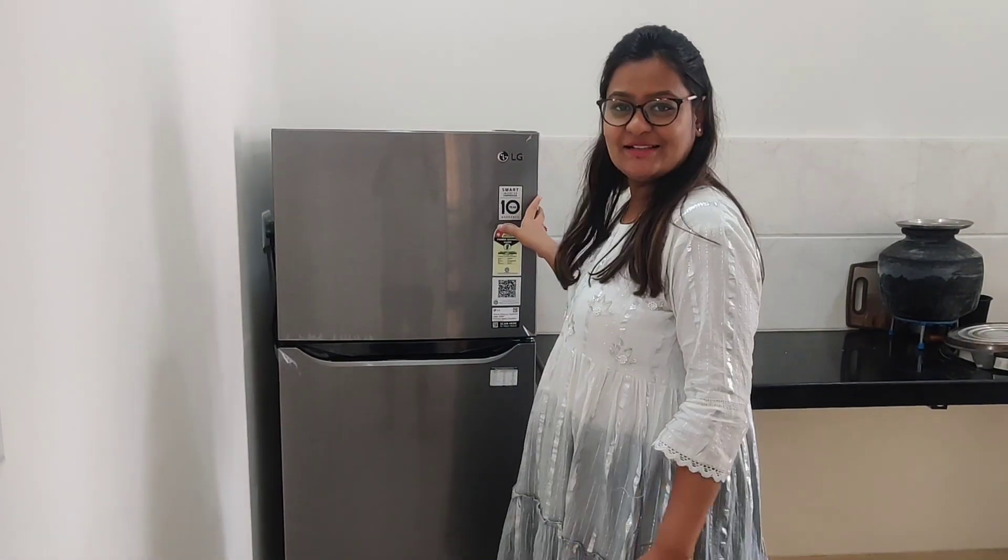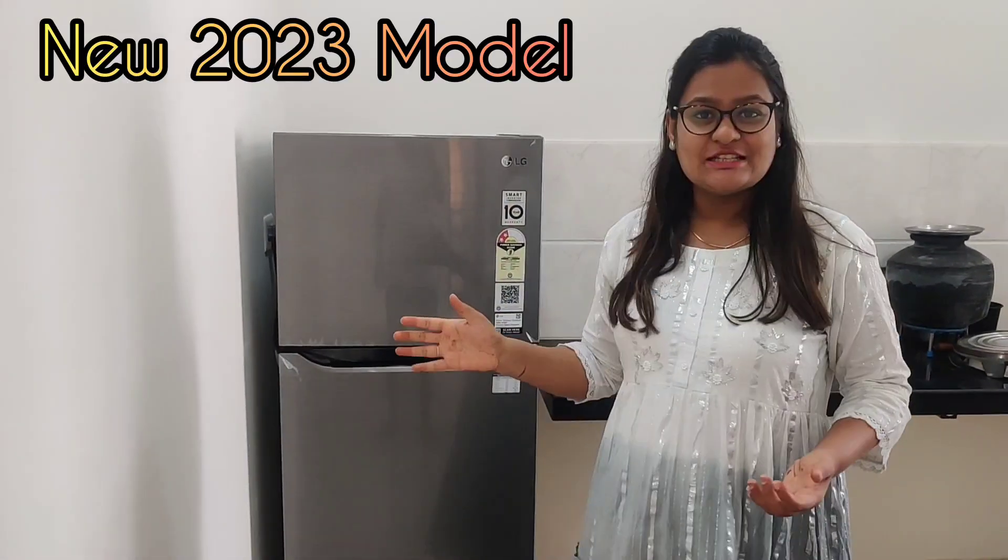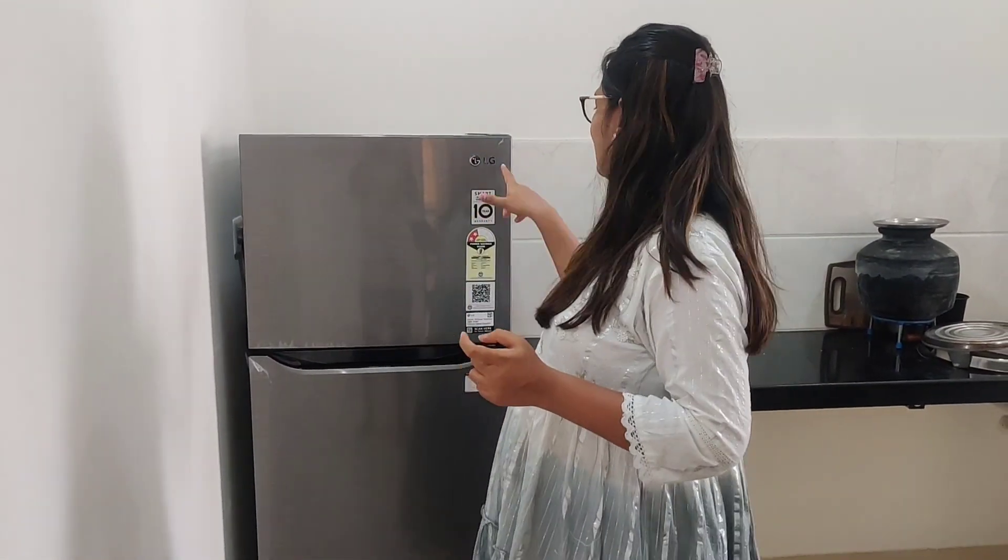Hi guys, welcome to my channel. I bought a new fridge and I am going to review it. The company I chose is LG because it is one of the top most recommended companies.